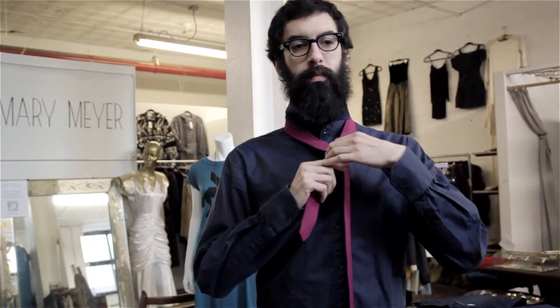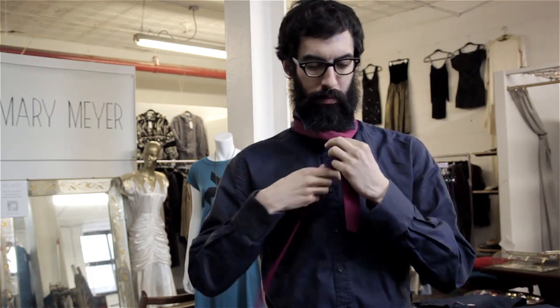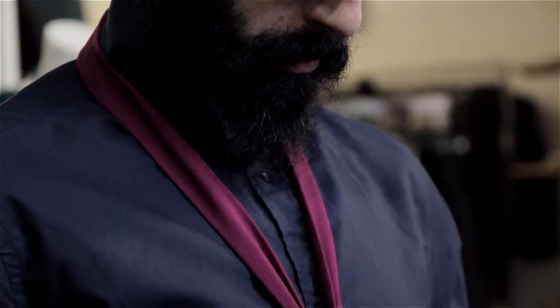Bring over the wider part of the tie and you want to bring it under and up. Bring that around halfway. You want to bring it through and tuck it into the loop that you've created. Fasten your tie, shape it, and get it to your height or body the way you want to adjust it.